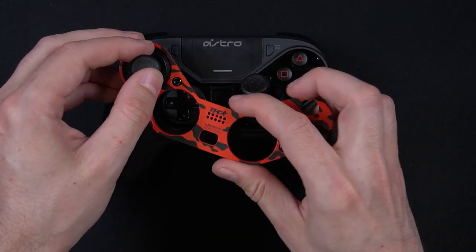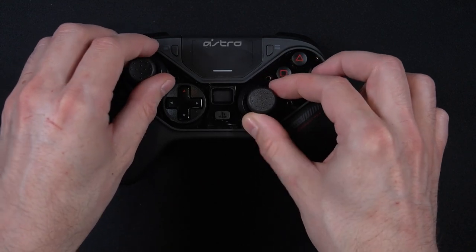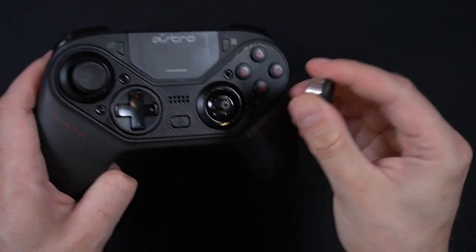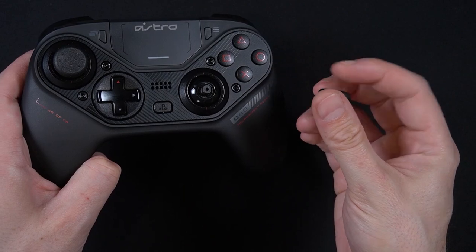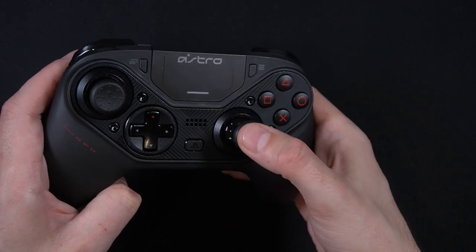To start with, this controller is extremely modular. It has swappable thumbsticks and D-pad. It would have been nice to see the buttons being swappable as well, just for other interesting configurations, but it's not really necessary as everybody pretty much is used to the buttons where they are. Given the swappable thumbsticks, you do have the option of swapping between the Xbox and the PS4 layout. The thumbsticks and the D-pad are also removable from their respective modules.